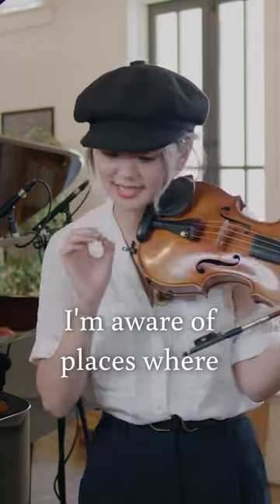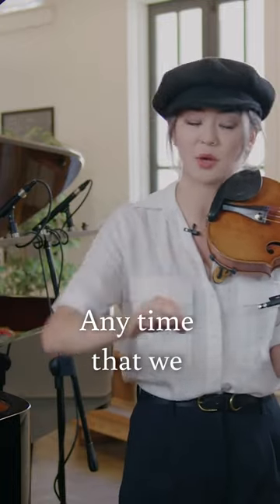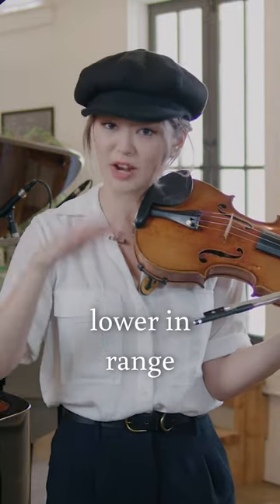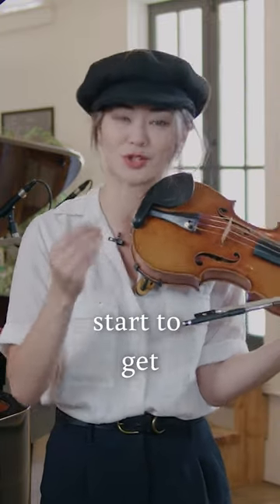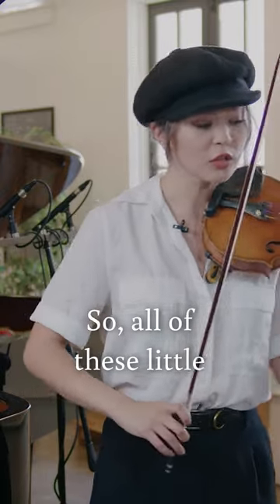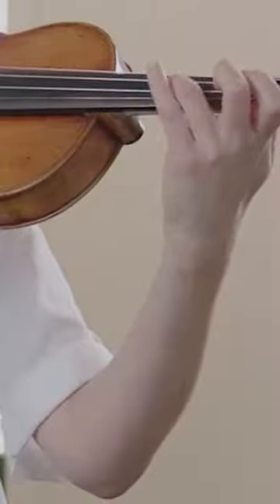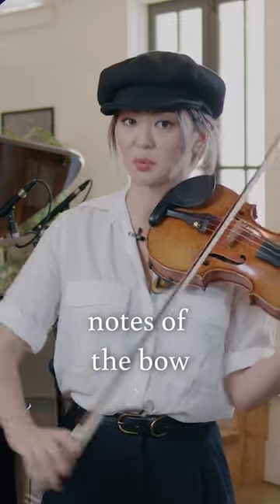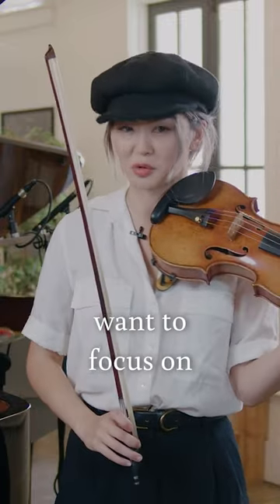I'm aware of places where notes can get kind of lost. Any time that we end up in the upper part of the bow, or any time that we go lower in range, things can start to get kind of schmutz-y, kind of smudgy, kind of fake-y. So all of these little sixteenth things — it's those last three notes of the bow that you're really going to want to focus on.